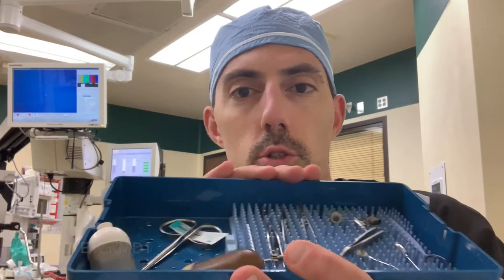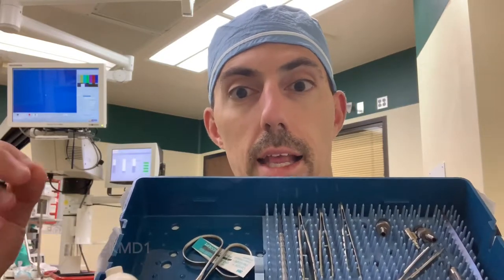Good afternoon, everybody. It is Dr. K here from the Eye Institute, and we are just in OR2 at the Eye Institute. What I wanted to do today was go over surgical instruments — the instruments that we use during cataract surgery — really highlighting exactly what they are and what they look like.